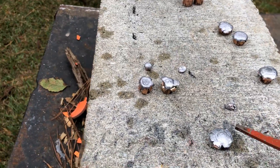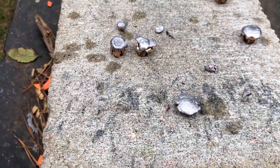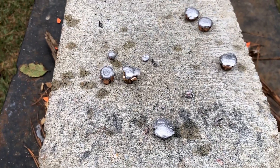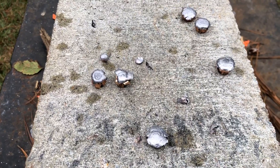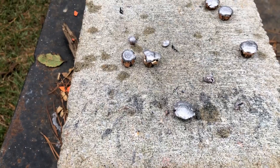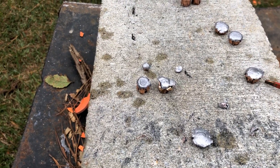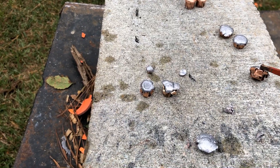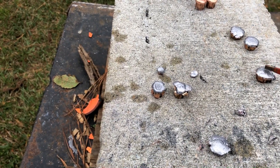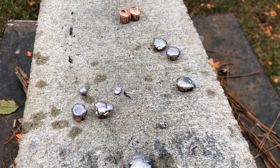Then we shot this right here — the .32-20 — and it did not go all the way through, and it didn't even really dent the bottom of the container. That thing was moving about 2,000 feet per second. The last one we shot was the Hornady FTX, moving about 1,100 feet per second, and it went all the way through and out the bottom into the Kevlar.